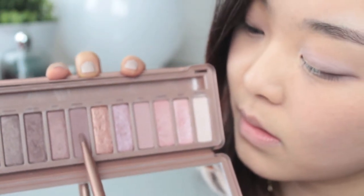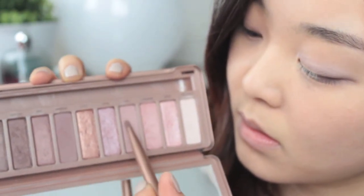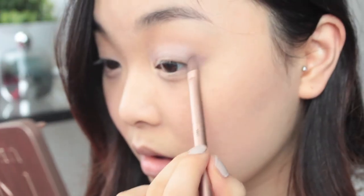Next, take the two matte brown shades and mix those together to create your crease. Start from your outer corner and then move towards the centre, blending as you go.